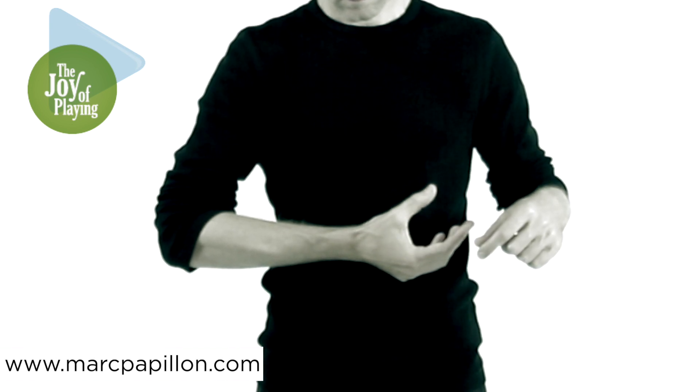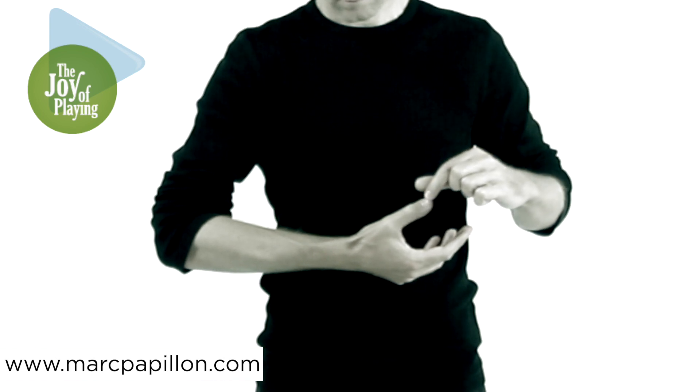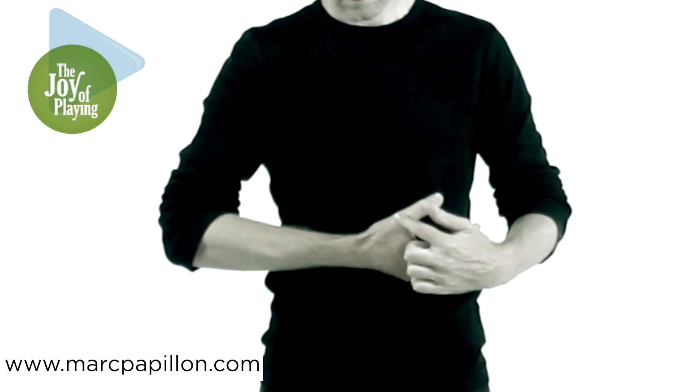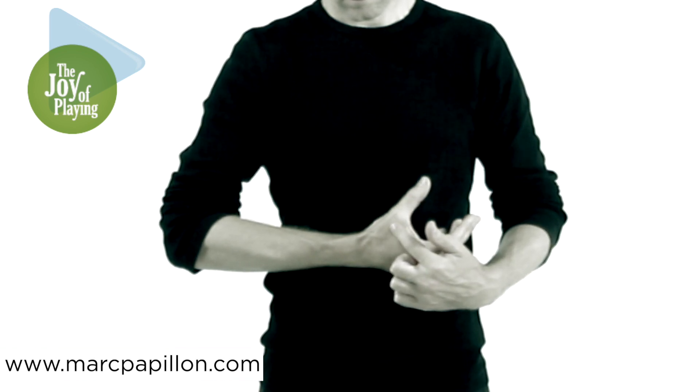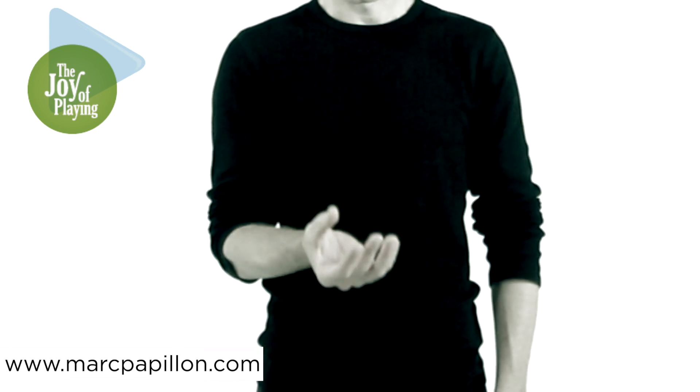The web space opens toward the opposite shoulder. Relax the tip of the thumb. The metacarpal bone plus the muscle at the thumb's base opens the web space.